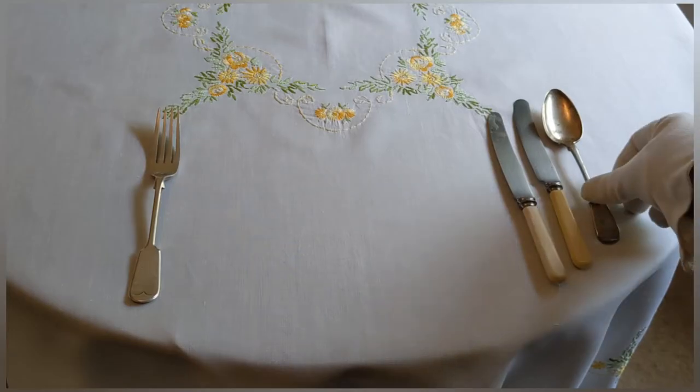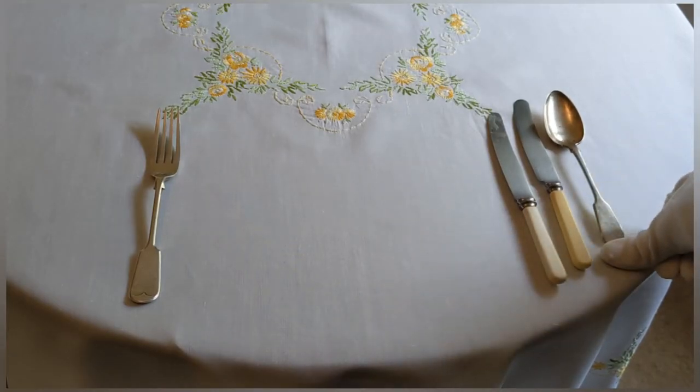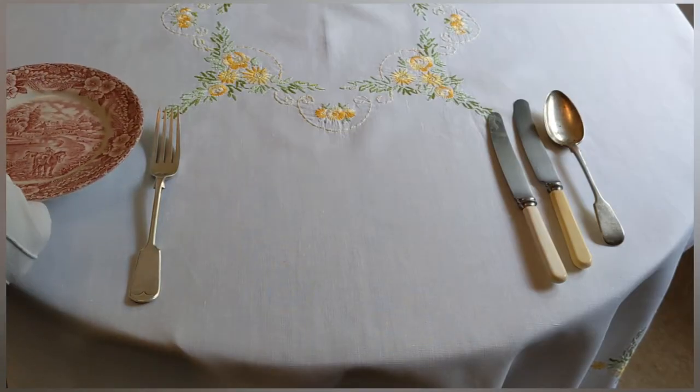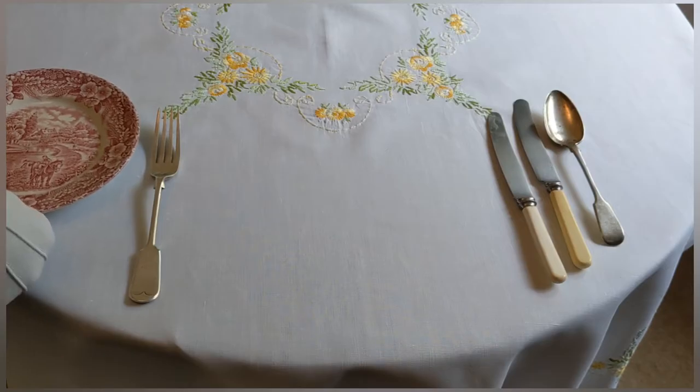We always use the thumb's width as the guide — so a thumb's width from the edge of the table, which is approximately one inch depending on the size of your thumb — and the side plate will be the same distance from the edge of the table. Make sure as always that none of the cutlery is too close together.